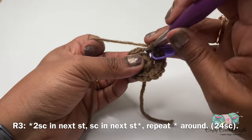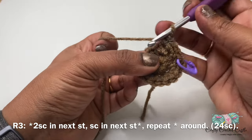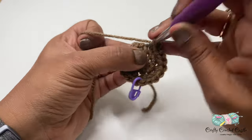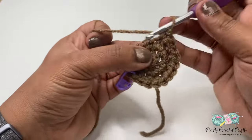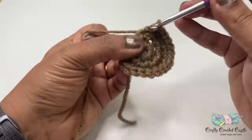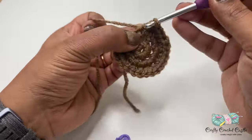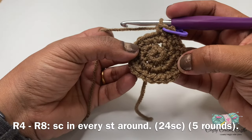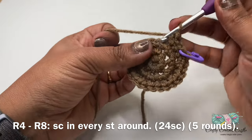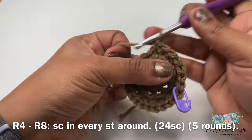For round three, I'll work two single crochet in my first stitch followed by one single crochet in the next stitch. I'll be repeating this pattern for the entire round and this round will have a total of 24 single crochet. For the next five rounds — that is from round four to round eight — I'll be following the same pattern: one single crochet in every stitch around. Each round will have a total of 24 stitches. I'll meet you at the end of round eight.